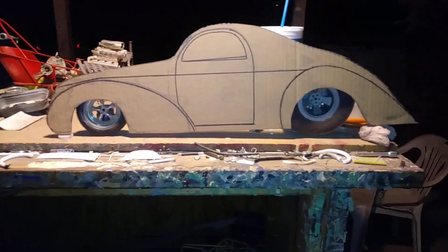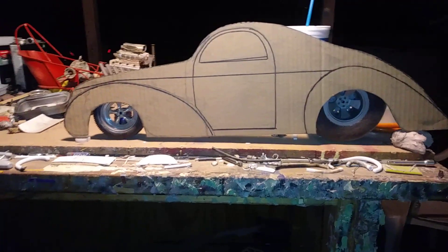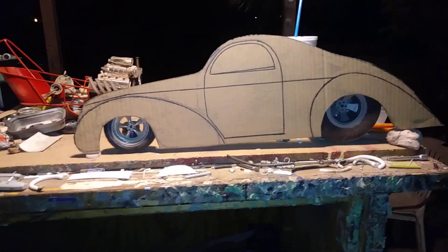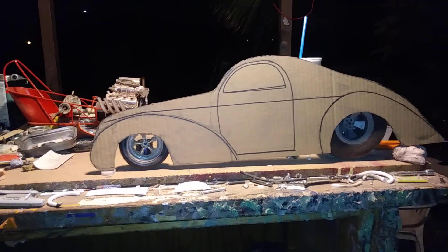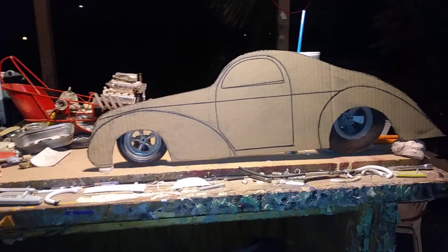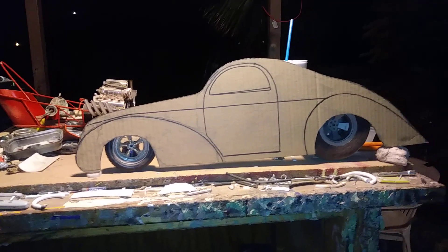Hello YouTubers and modeling community, Pocket Stars back again with another video. I've been a little quiet on YouTube for a while — just been working and trying to stay cool with these Arizona temperatures. Been a little quiet in the hobby room for a couple weeks.